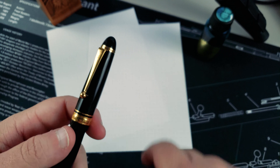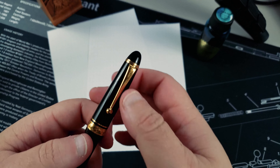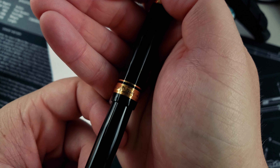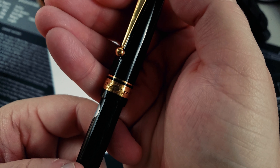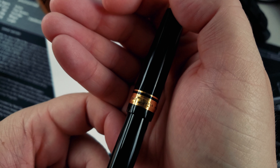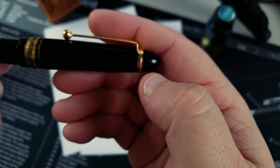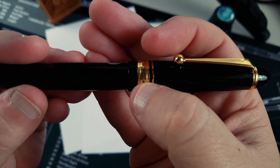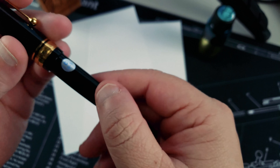You'd have to take a look at it and see which one suited your needs — personal preference, form, function, price, all that good stuff. On the cap band, we've got Pilot, Made in Japan, Custom 743, stamped into the 14-karat gold trim. You've got one ring holding the clip, then a dual ring on the bottom of the cap, followed by a single band at the base of the pen.